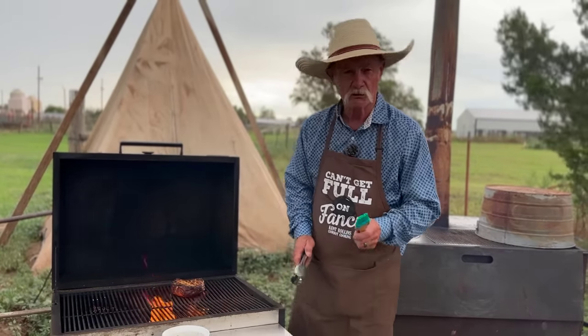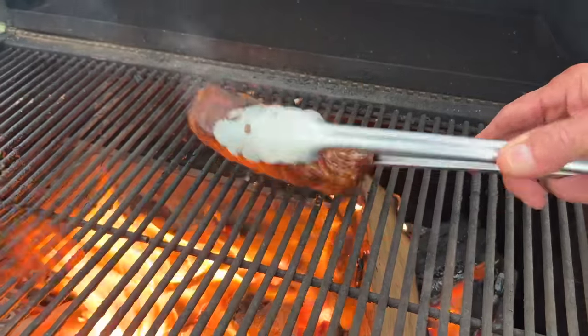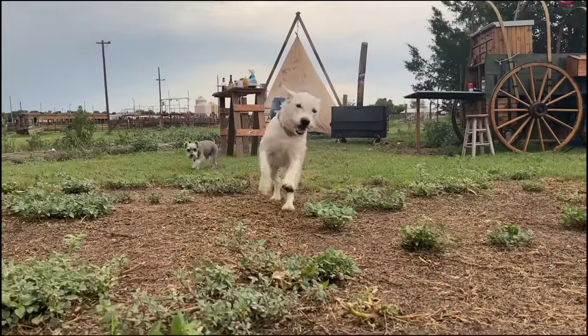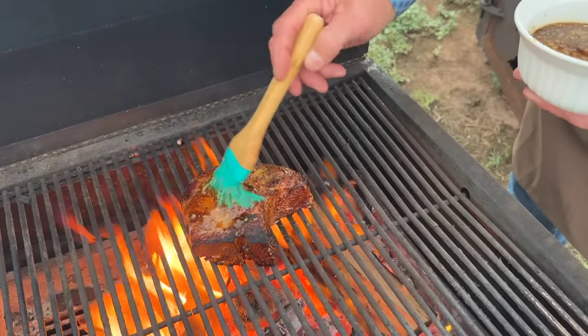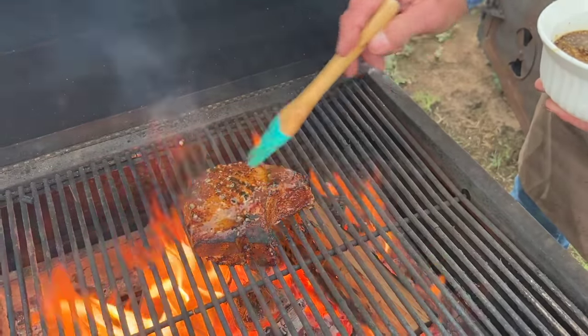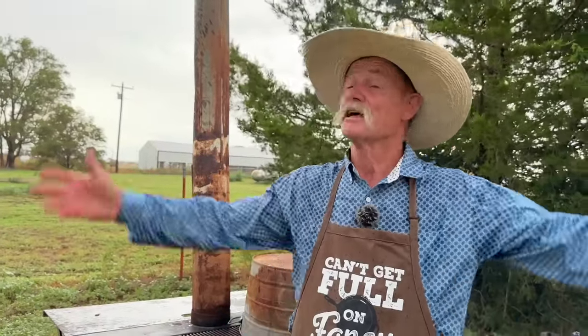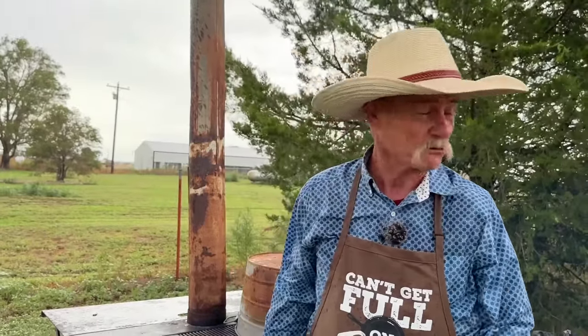We've got to come up just a little more to a temperature of 160. We're going to have to take a little break in the action because of the rain — I think we're taking a shower with a pork chop — but we're not fussing at the rain, folks, we need it. So hang on, we'll be right back.